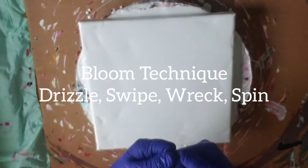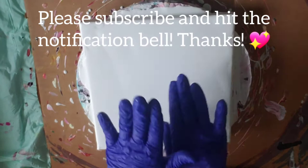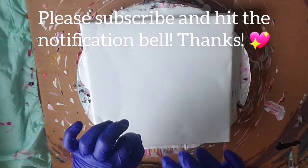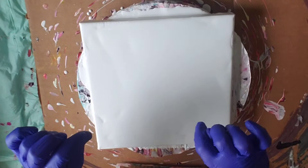Welcome to Katherine to Paint. Today I am doing a bloom technique that is the drizzle, the swipe, the wreck, the spin. What is unusual about this one is it's going to be using exactly the same stuff I used on the video from Saturday, because I really liked how it turned out.